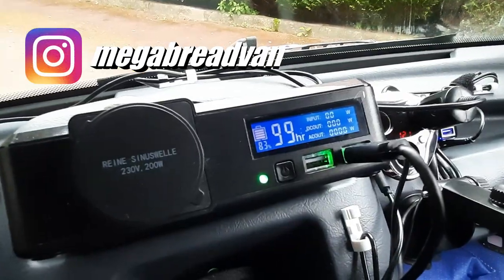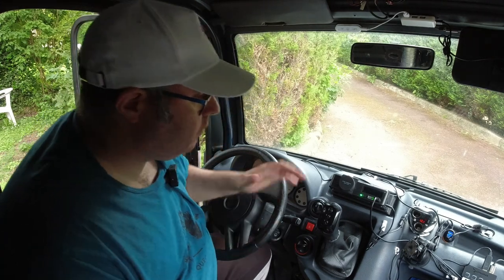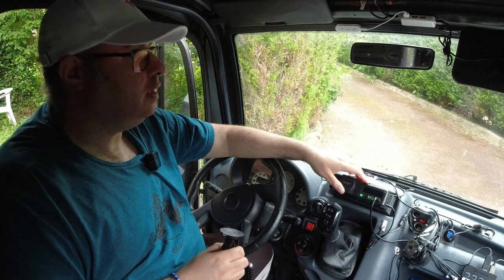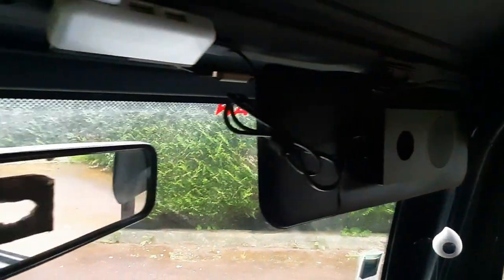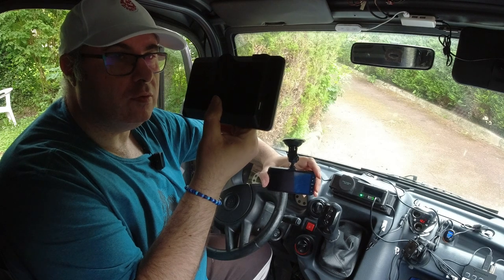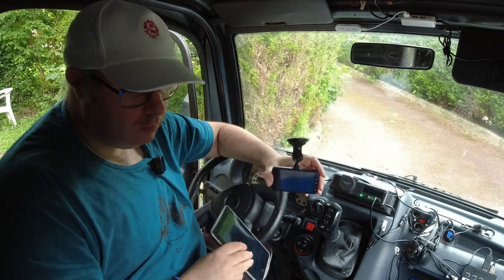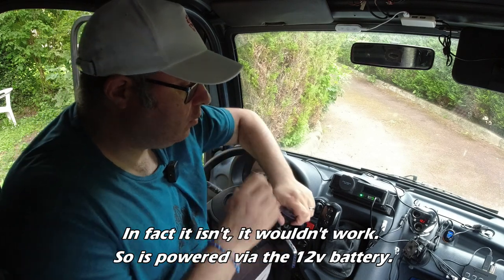Two and a half months on, has the AllPowers battery pack been an improvement? First, I need to set up the context. This little box here is powering quite a few things: it's powering a speaker, the interior light, and a CarPuride — a CarPlay-style device that links to my phone.